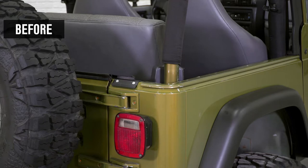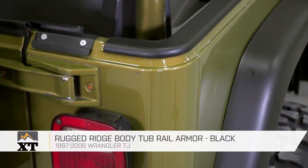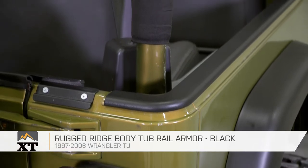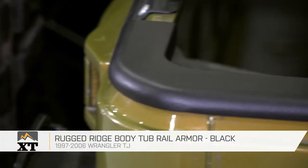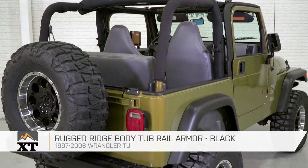This Rugged Ridge Body Tub Rail Armor is for those of you that have a 1997 to 2006 TJ that want to change up the look of your Jeep a little bit, as well as protecting the top of those body tub rails. This is something that's going to stick right onto the top of those rails, so as you're sliding gear in and out, maybe people are hopping in and out — these are gonna be a really nice option for you.